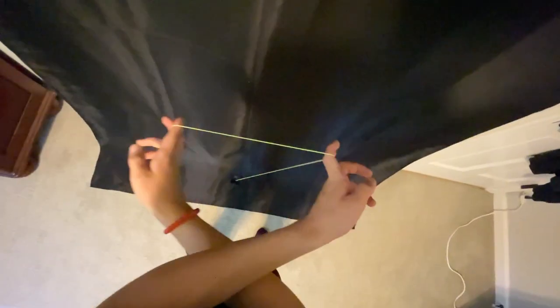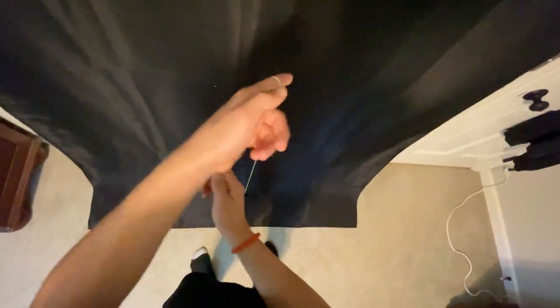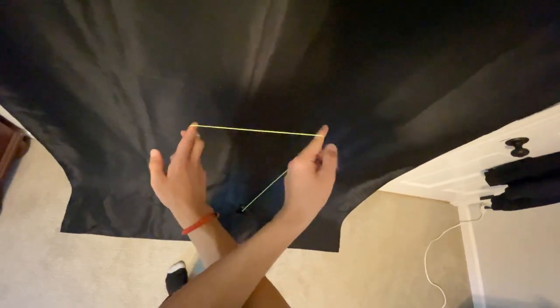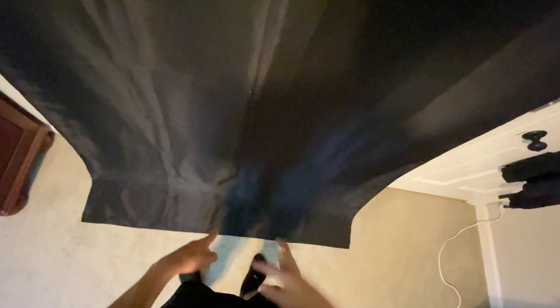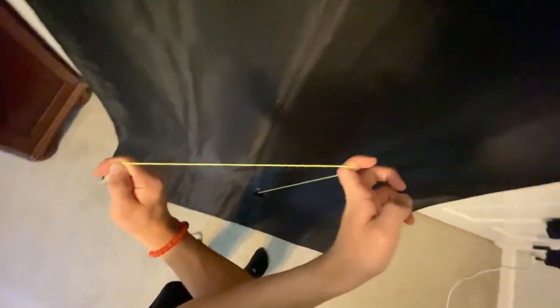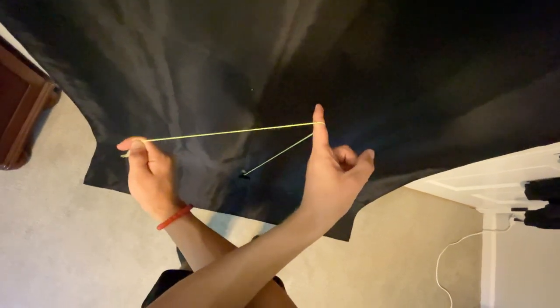Once we're in that crossed position, what we want to do is pull up with the non-throw hand. What we're trying to do is get the yo-yo to land on the small string going between our two index fingers. We're going to pop the yo-yo up by pulling the throw hand down and the non-throw hand up, which will pop the yo-yo up.